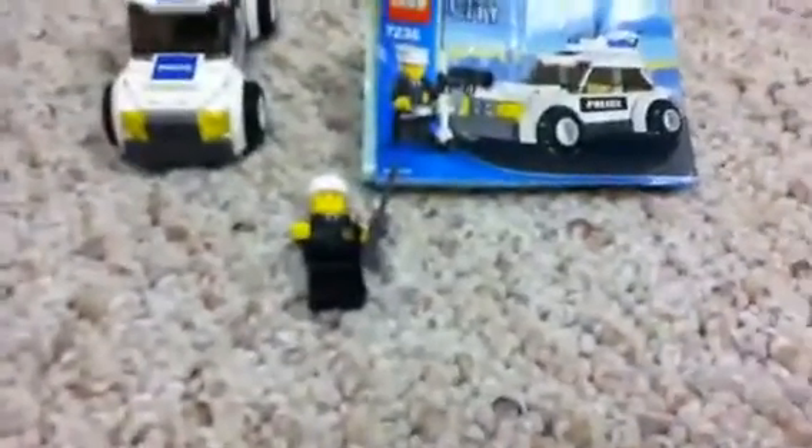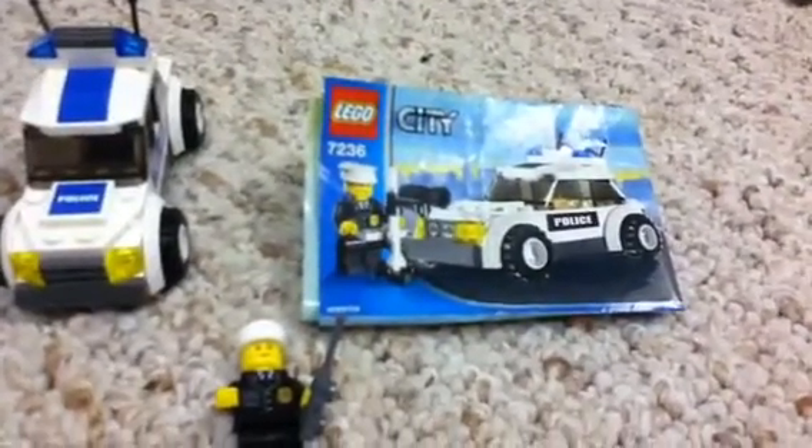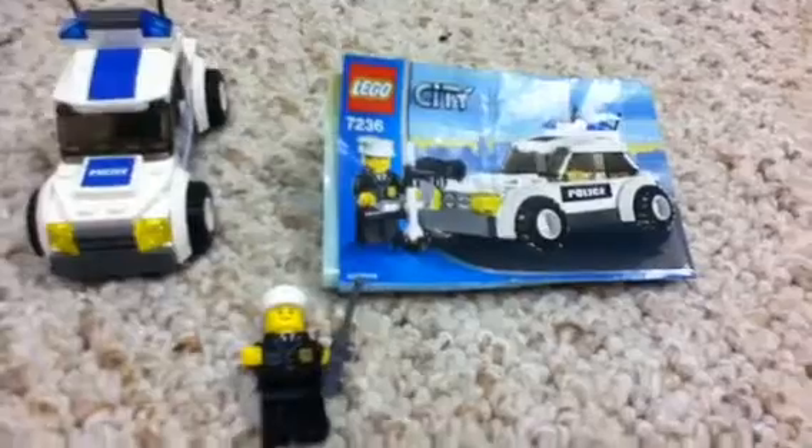Hey guys, it's LegoKnight Senior, and this is a review on the Lego City Set. I know the set number is — not 9736, it's 7236. Sorry about that.